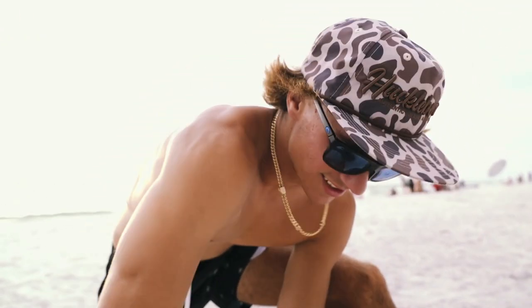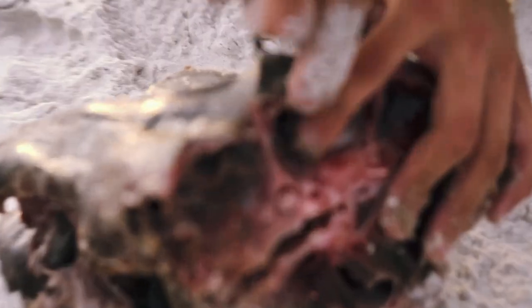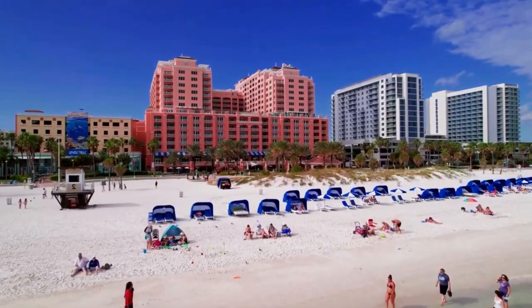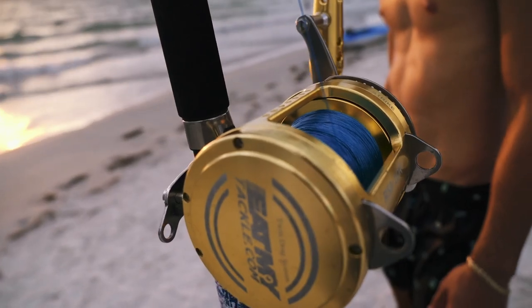There's some shark drama — he told me he was gonna go to the right and he went super far left, so now we've got to move our rods. Nick went over and asked them not to throw their bait over here since we'd already set up, and they said yeah — then did exactly what they said they weren't going to do.